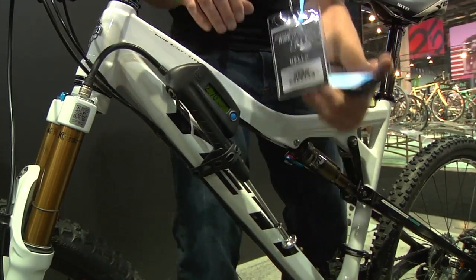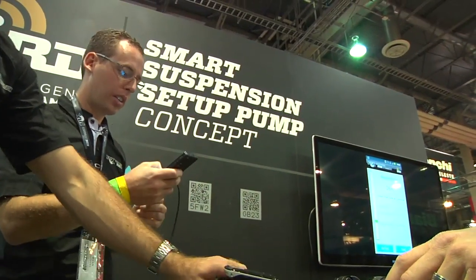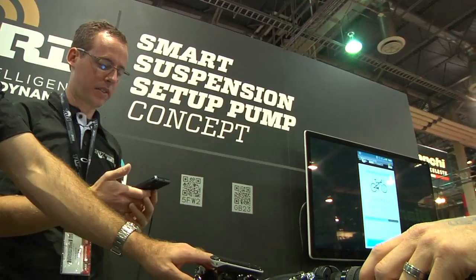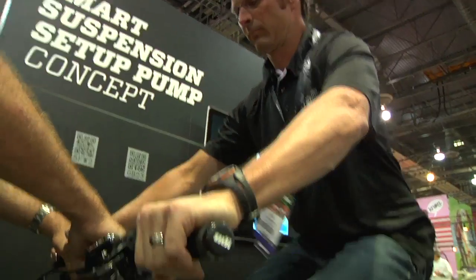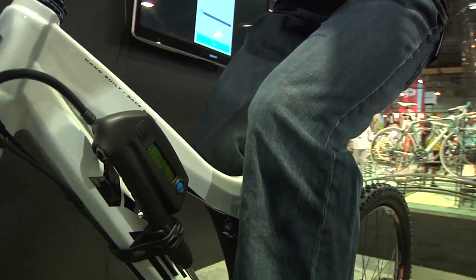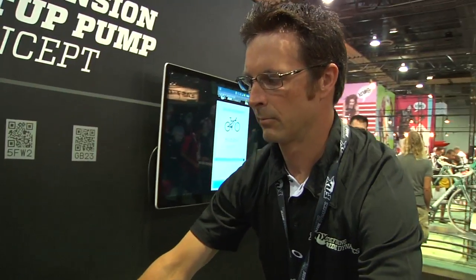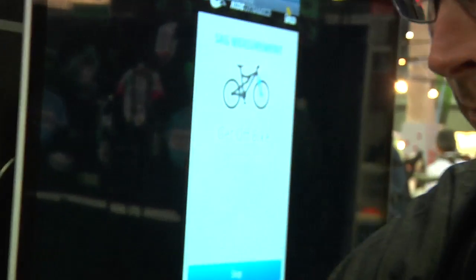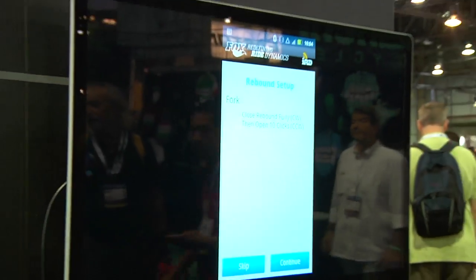That's it right there — that's all it took. Let's retest. Now that was pretty close, so it's going to be hard to get better than that. Go ahead and get off. 25 percent — all right. I'm going to continue and we're going to measure the rebound.